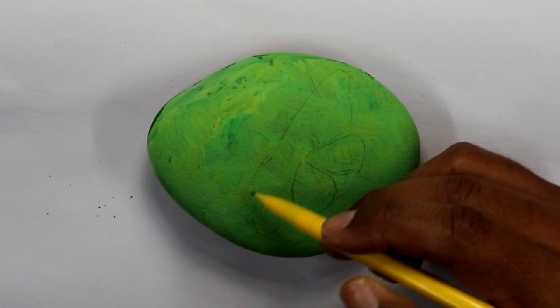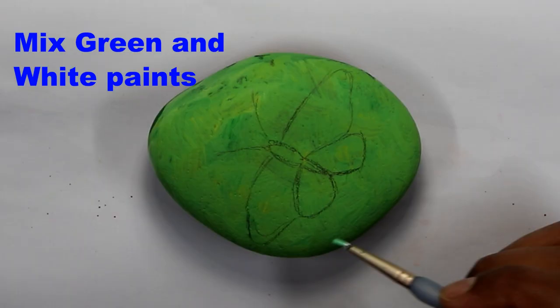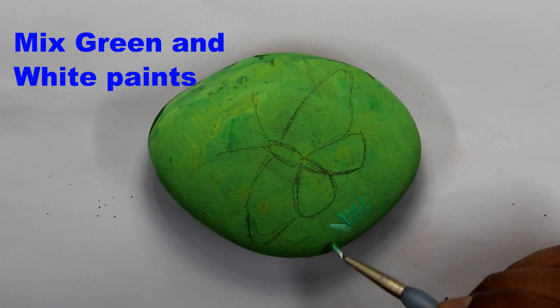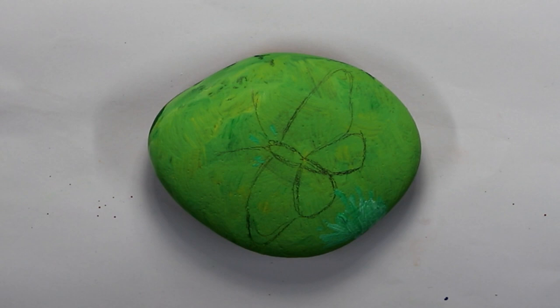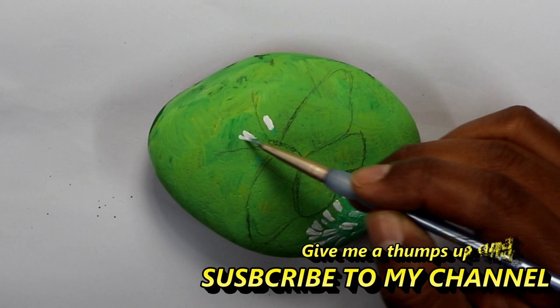I mixed some of the green and white paint so I can start drawing some brushes or leaves. Then I grabbed some white paint and started to paint flowers. The flowers are not realistic — this is just a suggestion of flowers. If you look at a lot of painters, they use this technique; it's not something very detailed.